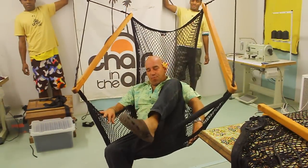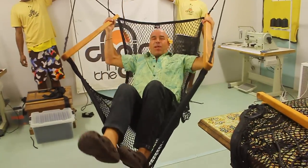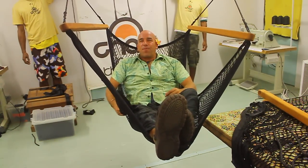Sitting in the chair like this, we can put our foot in the front of the net, grabbing the arm bars and pulling ourselves up and back. This gets us into the laid back position. The pockets on the side are for your book, your beer, your iPod, whatever you like.